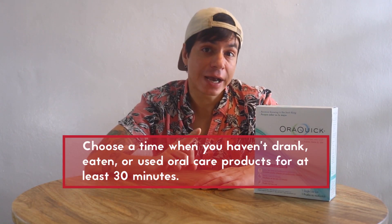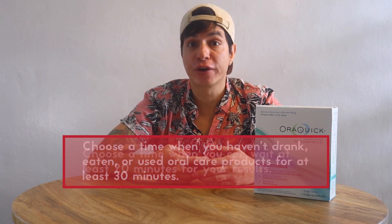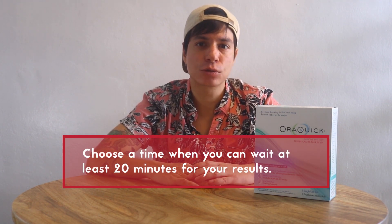When using the rapid self-test, choose a time when you haven't drank, eaten, or used oral care products for at least 30 minutes, and can wait at least 20 minutes for the results. Ready to get started?